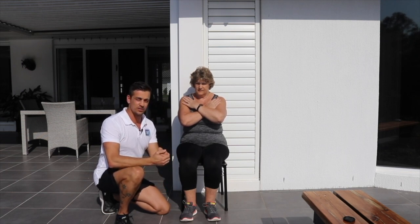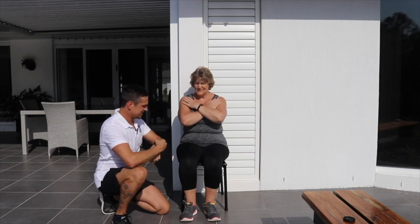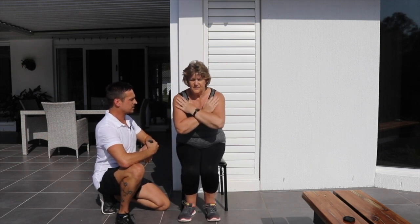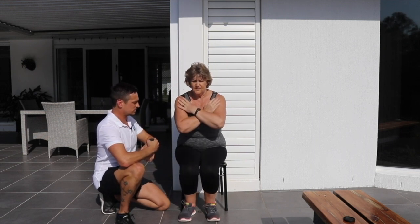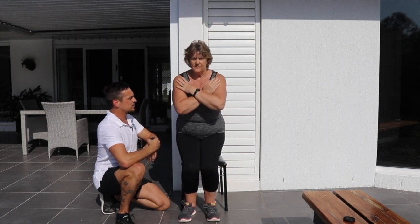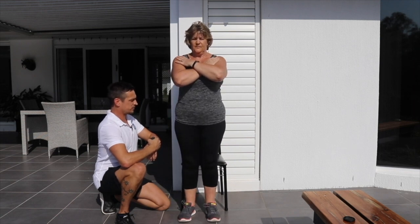I'm going to count how many times she does that in 30 seconds. Are you ready? Yes. Okay, let's go. One, two, three, four, five, six — halfway.